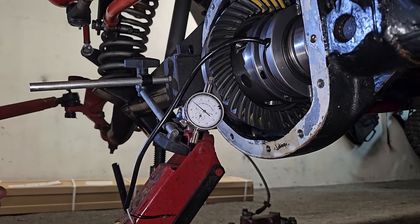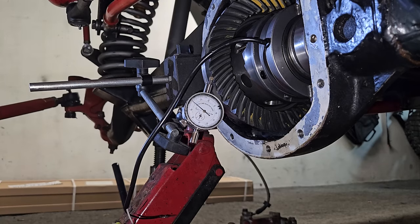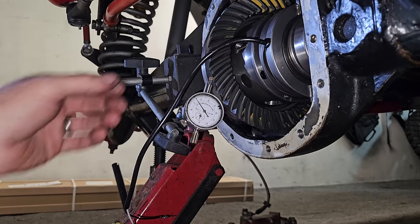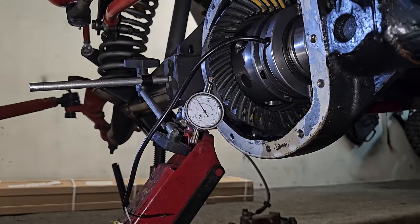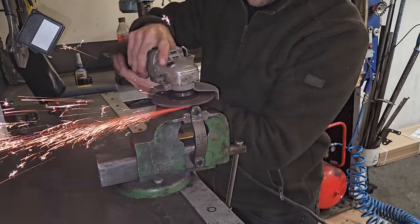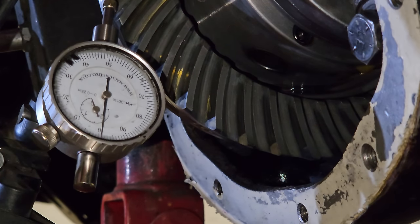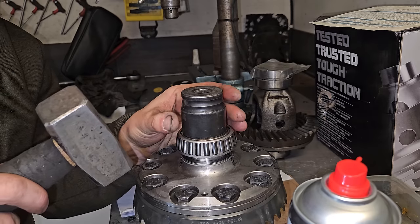I've been playing around with this for quite a while. You can see I've got 10 thousandths there, which is basically what I'm looking for. I need to run the gear pattern because it needs to go back in as close to how it came out as possible, almost identical really. It's not like I'm installing new gears - this has already been run in for many miles, which is why you really want to be fitting one of these at the same time as re-gearing. Just checking on a different tooth - yeah, about 11 thousandths. So it feels basically exactly where it was before.